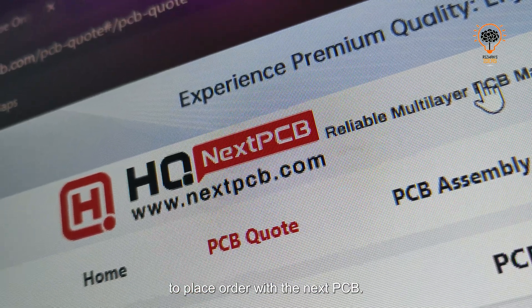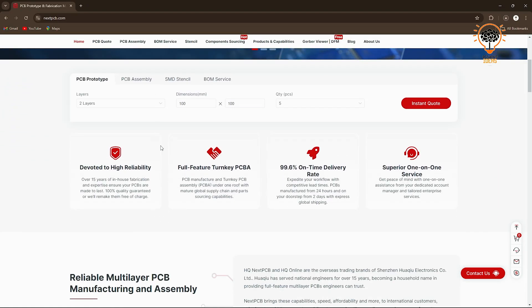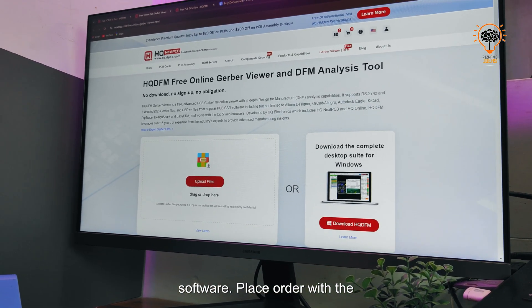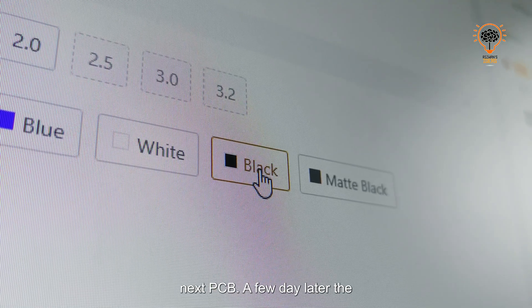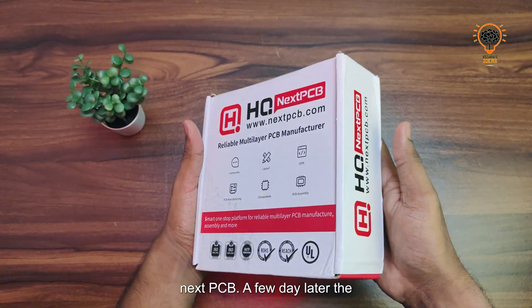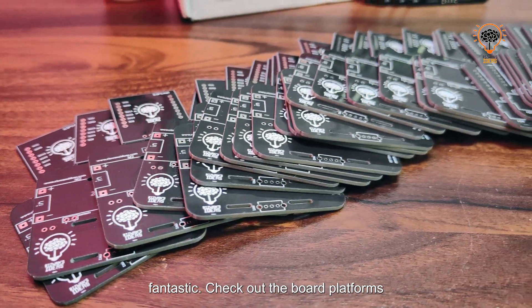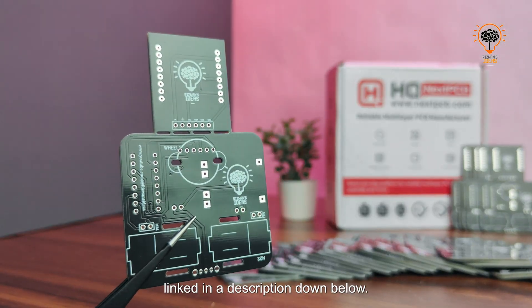After a complete analysis, we are ready to place an order with NextPCB — the same company that provides the HQDFM software. A few days later, the PCB arrived and the quality is fantastic. Check out the board platform link in the description below.